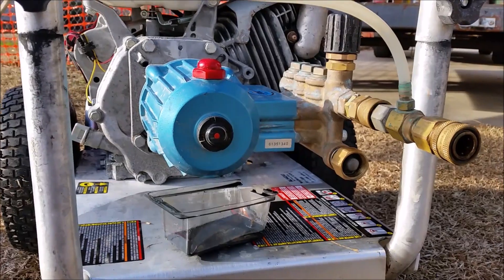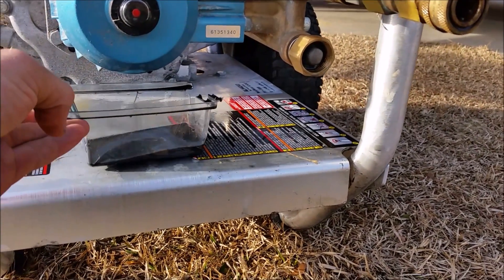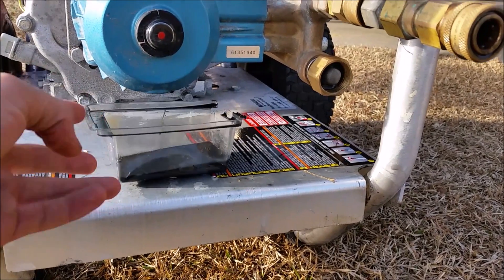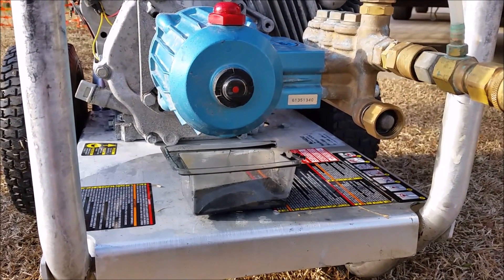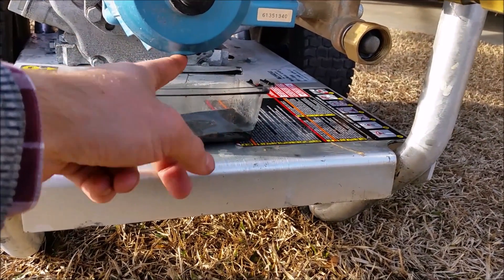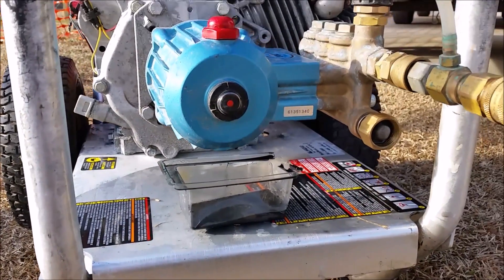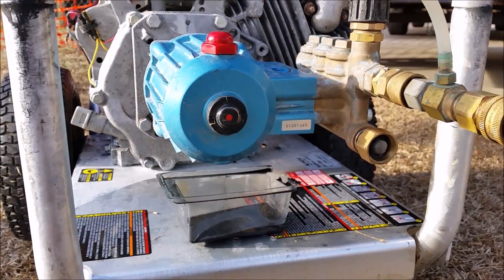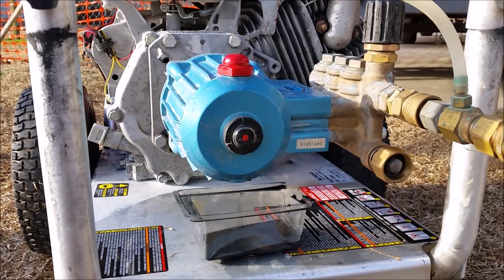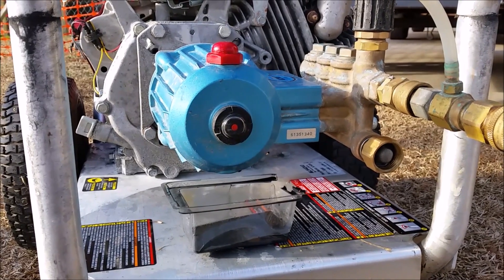The way you change your oil is pretty simple. You just want to make sure you have something to drain it into — this container is too small, I just put this here for the video, you're going to want to use something bigger. CAT makes an attachment that you can screw into the bottom of your pump — it's an oil draining kit. You can call them and order that. If you don't have a CAT pump, I'm sure you can call that company and get an oil draining kit from them.